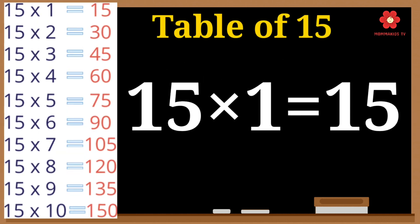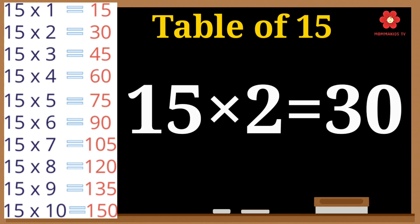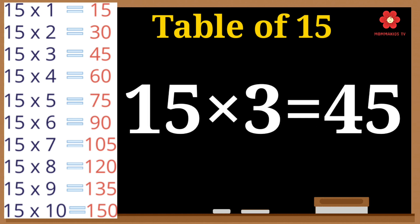15 ones are 15. 15 twos are 30. 15 threes are 45.